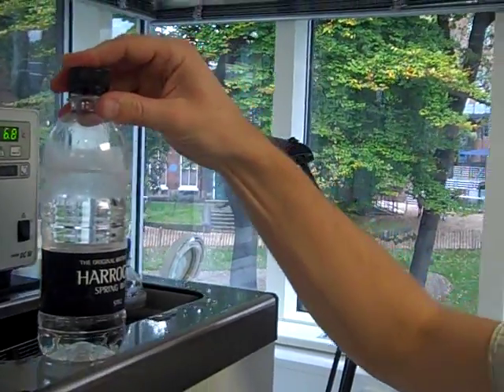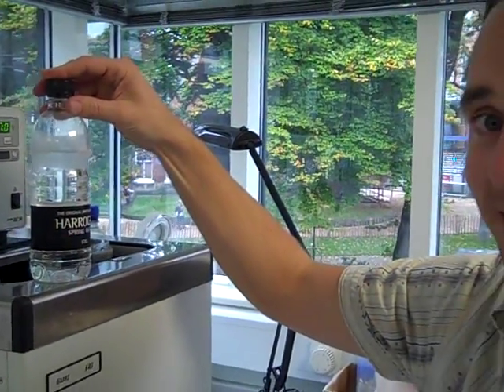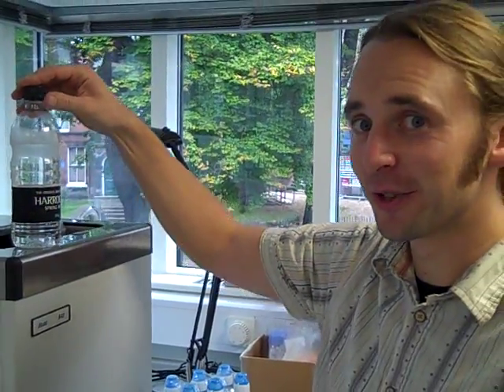So water doesn't necessarily freeze at zero degrees C. It's absolutely correct to say that ice melts at zero degrees C, but water doesn't necessarily freeze at zero.